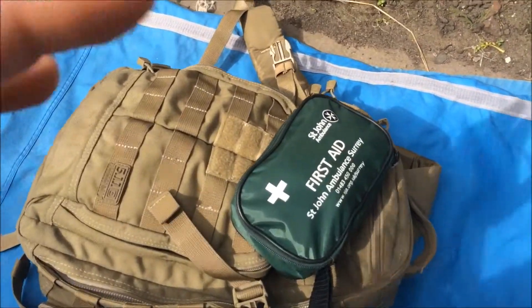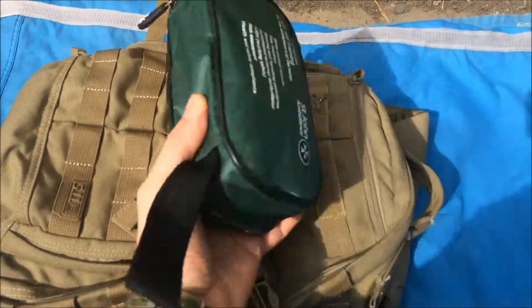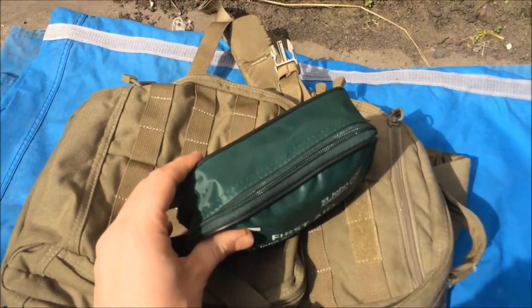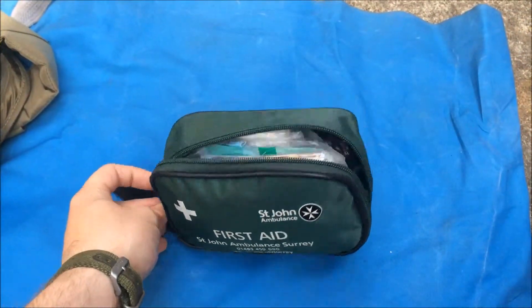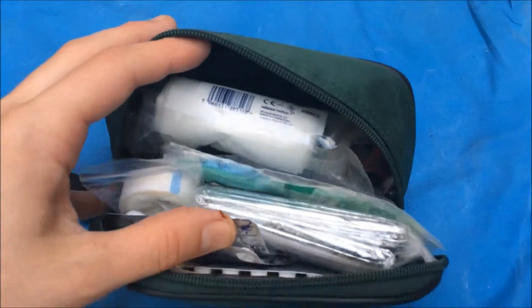Hello again guys, Super Kings here. I thought I'd just do another quick little video on my EDC bag — this is the first aid kit that I carry inside. I thought I'd just show you what's inside real quick. I'm just going to rattle through the items as quick as I can. It's not a major trauma kit or anything like that, it's just for bumps and scrapes, comes in handy.